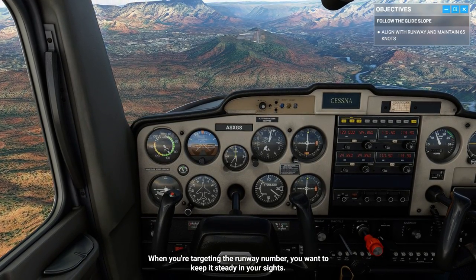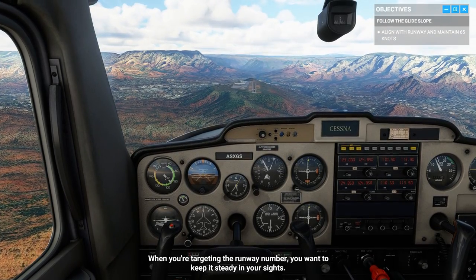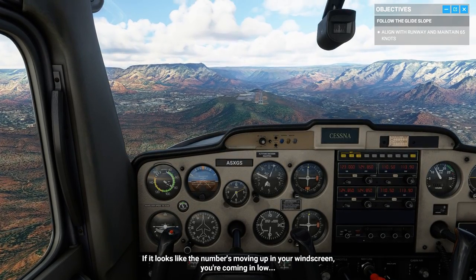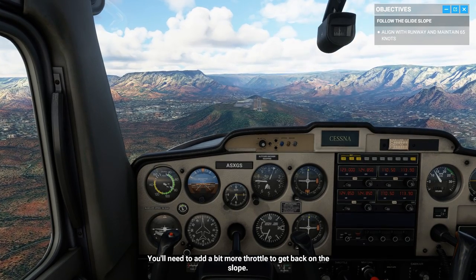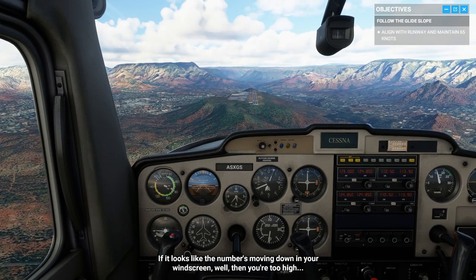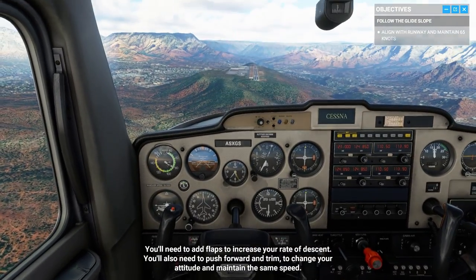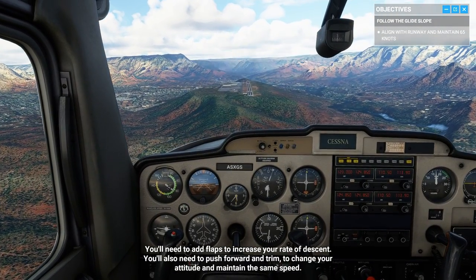When you're targeting the runway number, you want to keep it steady in your sights. If it looks like the number's moving up in your windscreen, you're coming in low — you'll need to add a bit more throttle to get back on the slope. If it looks like the number's moving down in your windscreen, then you're too high. You'll need to add flaps to increase your rate of descent, but you'll also need to push forward and trim to change your attitude and maintain the same speed.